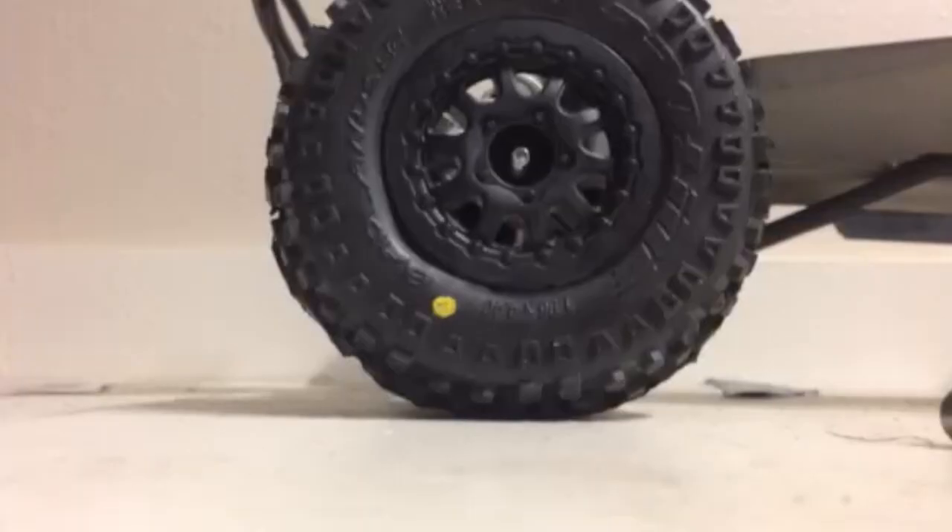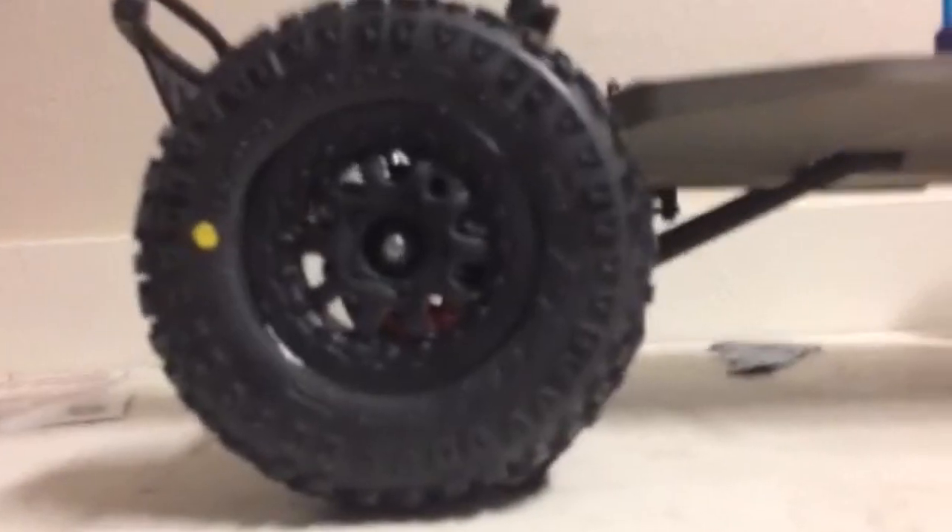These actually look really cool — I really like that off-road kind of tread on them. So now we're going to tighten the nut back up. It was a pain to put back on. The tire kept popping out of the hex — it's very loose. So if y'all get these, just keep that in mind.